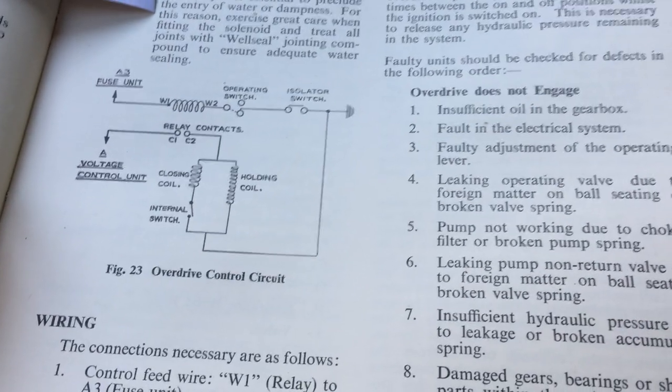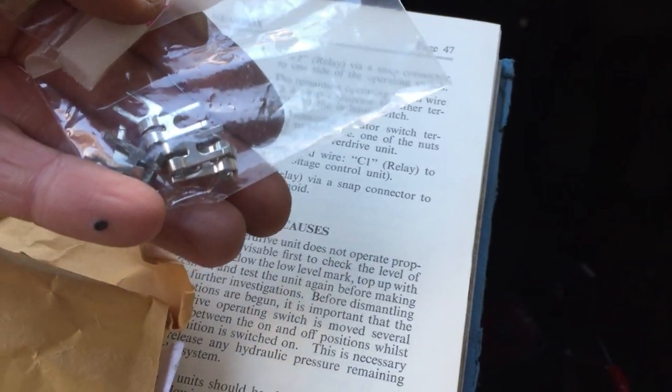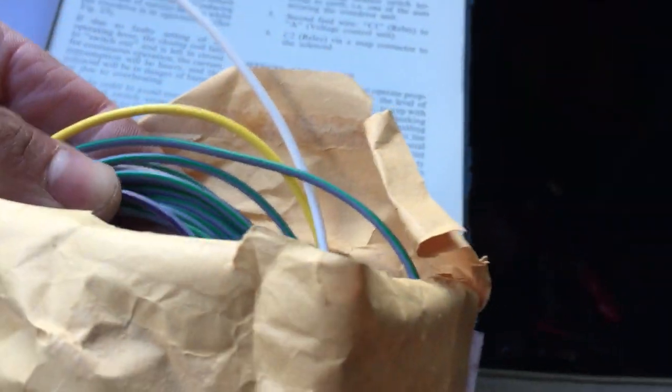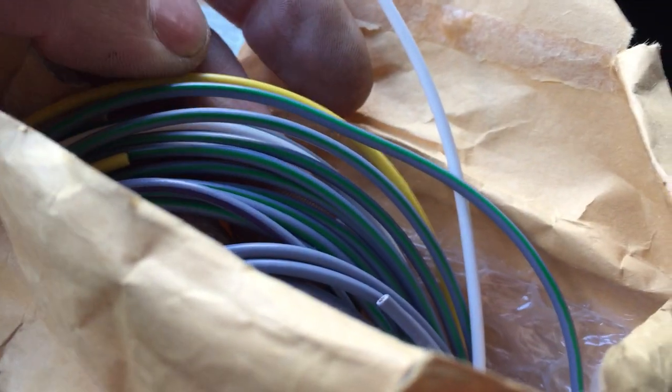But now with my other book I know better, and I have ordered from Auto Sparks not only some of the correct flag terminals for the job, but also the correct colour wires. Some of them are for other jobs, but the slate-coloured ones — slate purple, slate green, and white — are, if you remember from my previous videos, many of the right colours for the overdrive circuit.